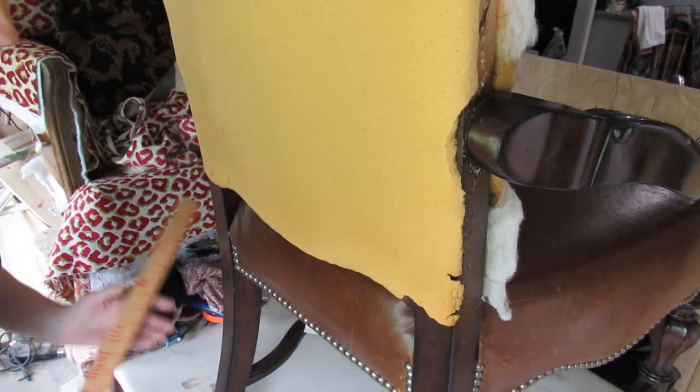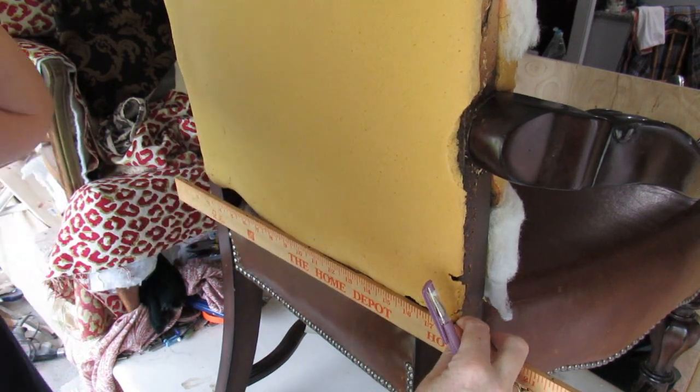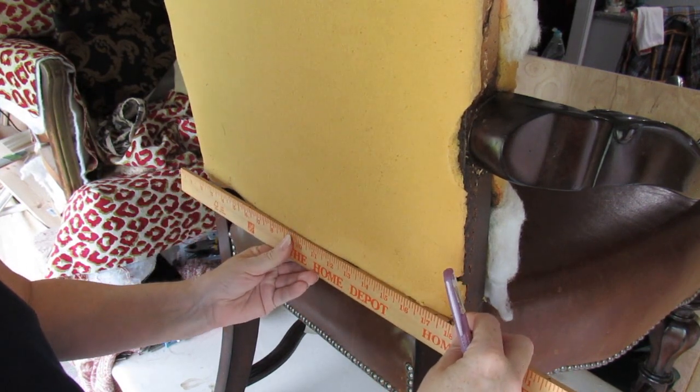Before I put the inside back on there are two things I'm going to have to do. The first — or the second, depending on which way you get to everything — you need to measure the width of the chair, which is just shy of 18 inches.